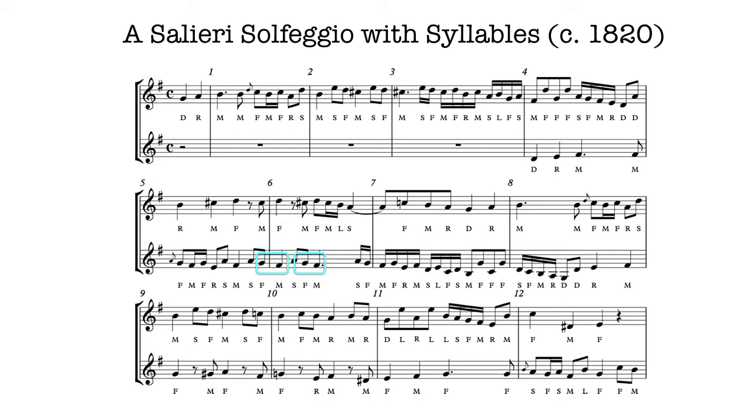So this is not the same as what Americans and British call movable Do. It's not about a key. It's about local interval patterns.